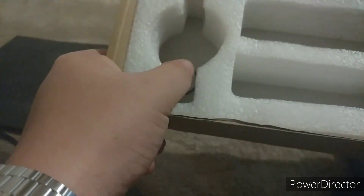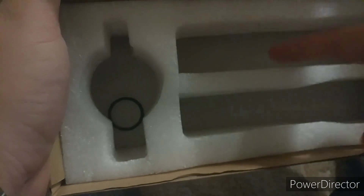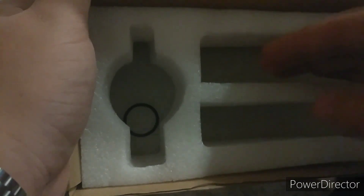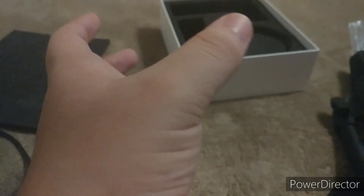The packaging is a type of polystyrene foam — everything is cut out specifically: where the microphone went, where the cords went, where the wind filter stuff was, and where the mount or tripod thing went. As you can see from my videos recorded in OBS, OBS isn't the best — it takes your audio file and compresses it a bit because I'm using MP4 format. I'm not using MKV because MKV is a resource hog.